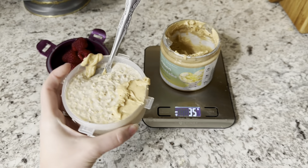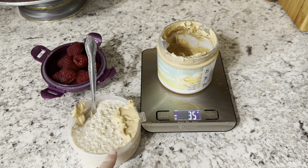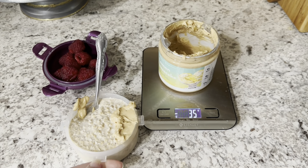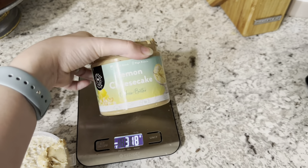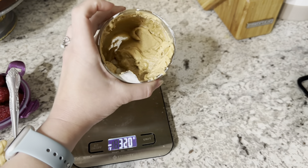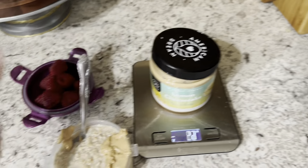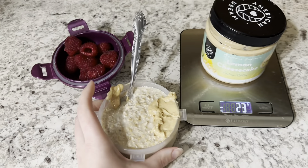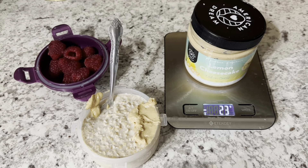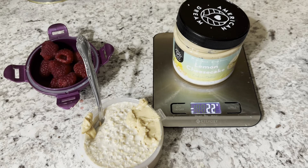For breakfast we're having overnight oats again. This has about 15 grams of birthday cake protein in it, almond milk, a little bit of sugar-free syrup, and then 35 grams of lemon cheesecake cashew butter. We also have about 15 raspberries in there. This is so good and fills me up — it's my favorite along with yogurt bowls.